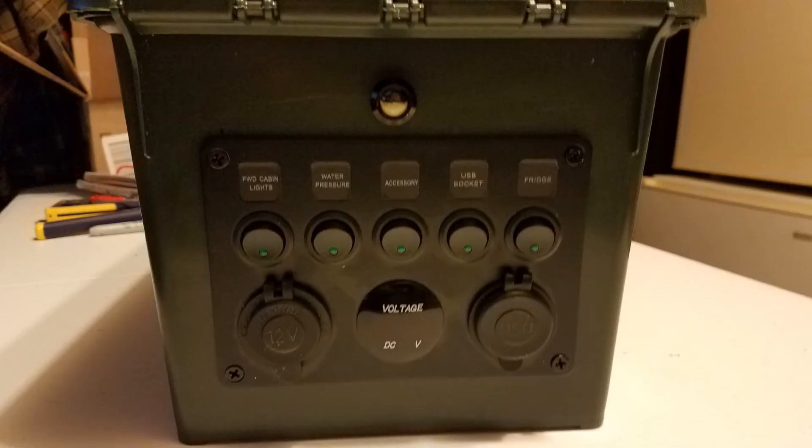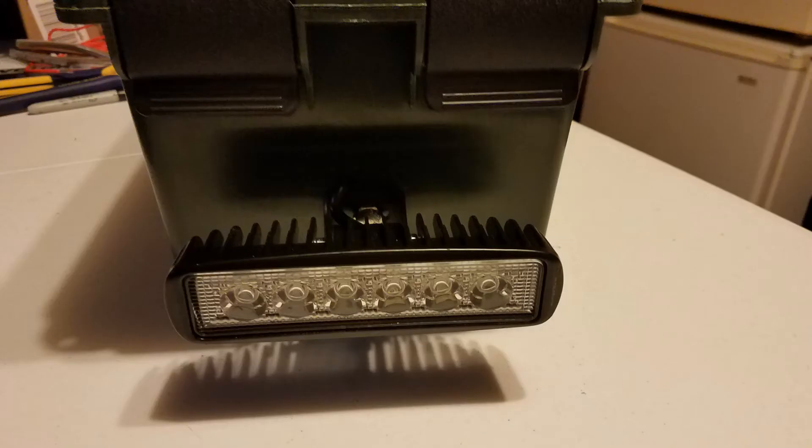The last switch, number 5, is for a surprise — the Sasquatch light. As you carry the box around, this is your forward-facing flashlight and it does one heck of a good job lighting things up. It's a cheap set of fog lights I got on Amazon for about $15, so $7 for this build.